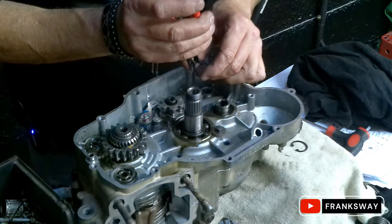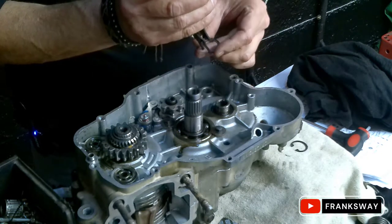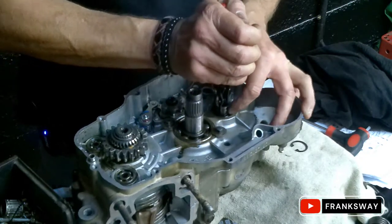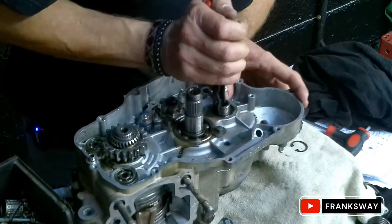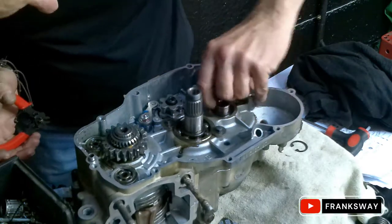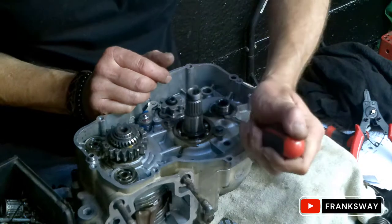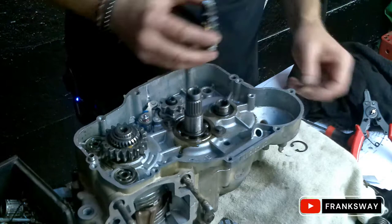Next - I needed a circlip. Went to Bearing Man, asked them for the size and the circlip. They said just take it - it's not going to cost me anything. It's just such a small item, he didn't bother to charge me. Let's just make sure that circlip is clipped in - and it is. Bob's your uncle.